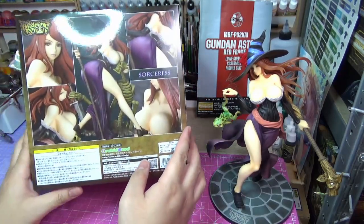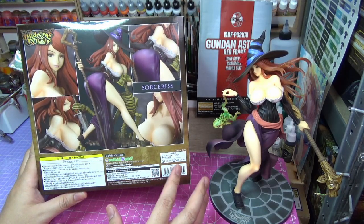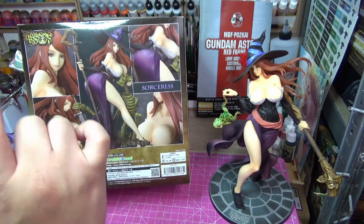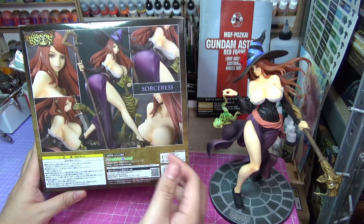Now we have the newer figure made by Orchid Seed, which is also aesthetically pleasing. I like the addition of the skeleton minion. If you don't know, the Sorceress can revive dead bones — if you see a pile of bones from some adventurer who died in that dungeon, you can raise it as a skeleton minion to fight for you, as you can see over here.